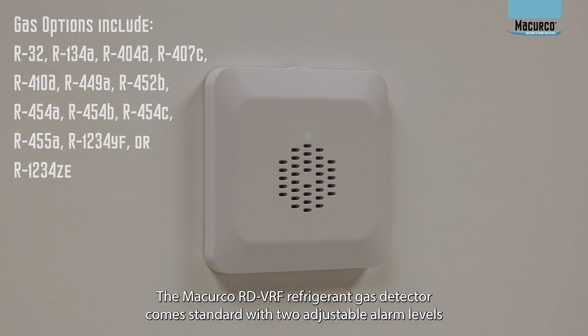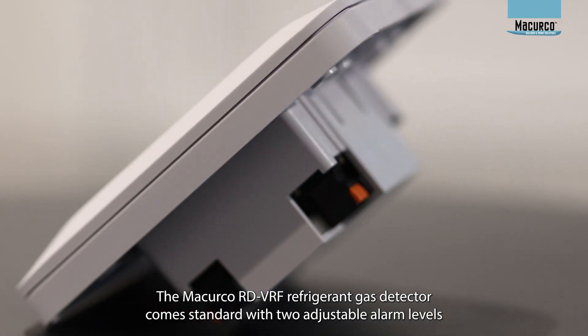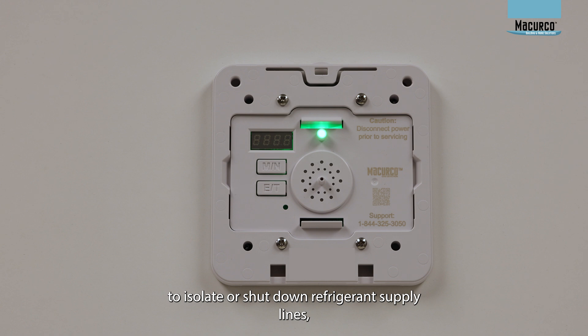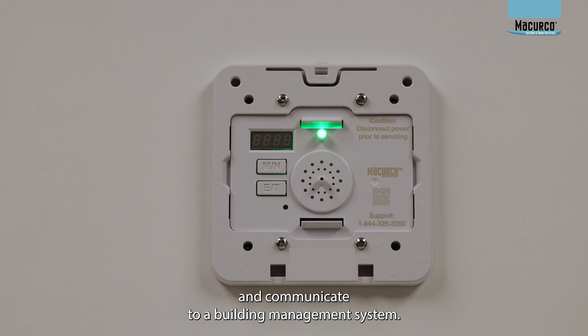The McCurco RD-VRF Refrigerant Gas Detector comes standard with two adjustable alarm levels to activate two onboard relays that can be used to control valves to isolate or shut down refrigerant supply lines, engage exhaust fans, provide notification alarms, and communicate to a building management system.